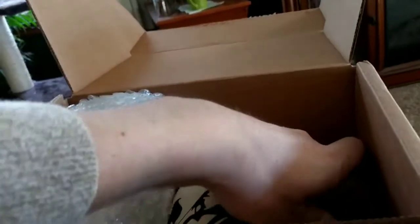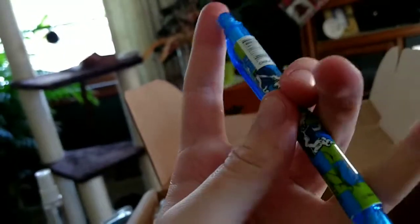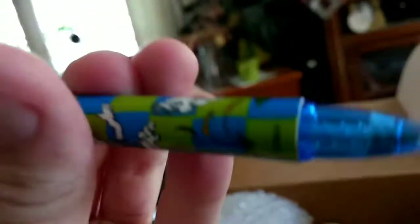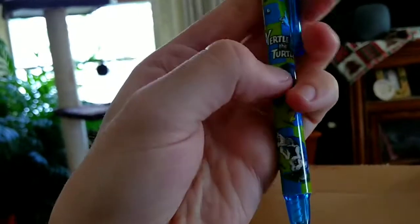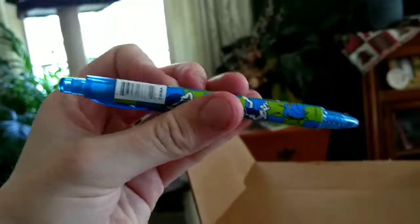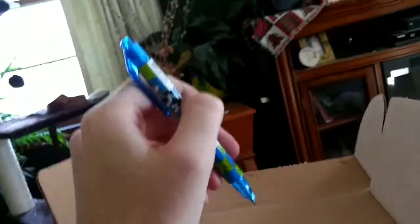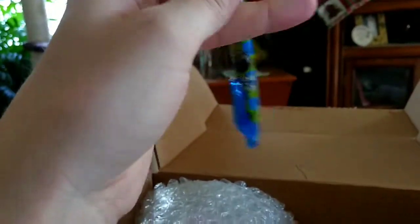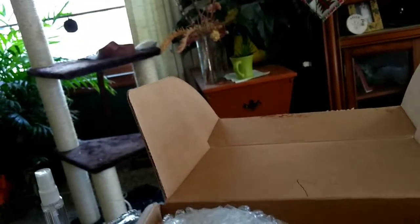A pen — not just any pen. It's a Yurtle the Turtle Dr. Seuss pen. Yurtle the Turtle is one of those Seuss stories I've never seen a lot of. I much prefer Cat in the Hat, or even the darker ones like the Butter Battle Book or The Lorax — those are the Dr. Seuss stories I liked. But it's a pen, and a pen's useful. Does it still write? Yes, it does. I can still flick it between my fingers and annoy people by clicking it like Boris in GoldenEye.